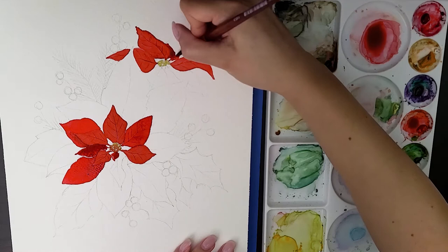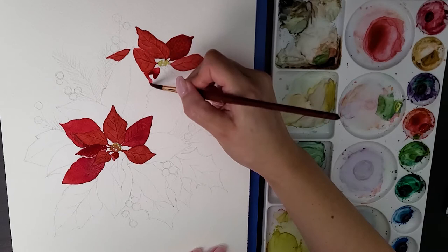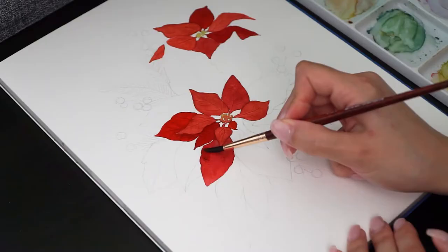So I keep painting all the petals, varying the value of the colors and making the petals that are behind a little darker. You can take your time to do it because it can be tricky painting overlapping petals. Changing the values can give more dimension to the flowers and make them appear more realistic.